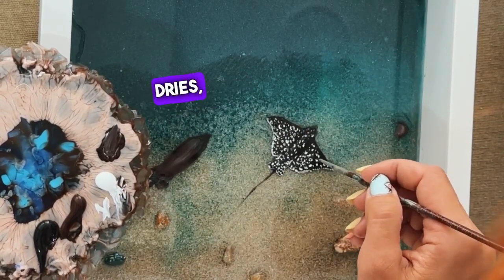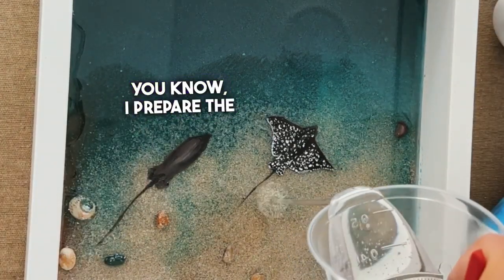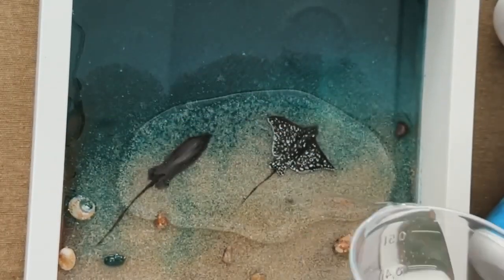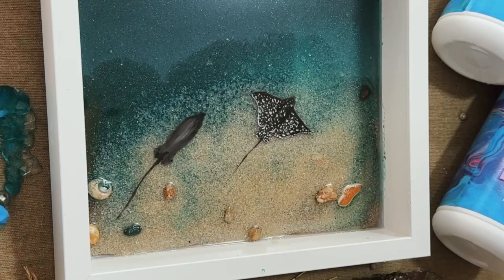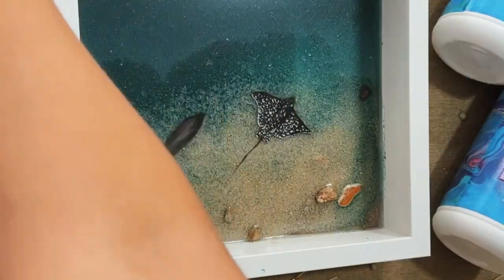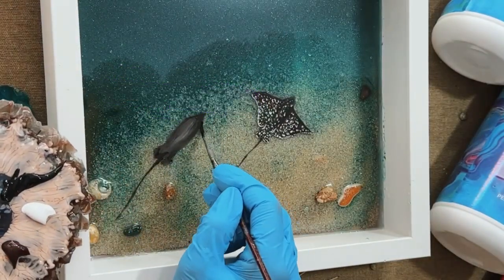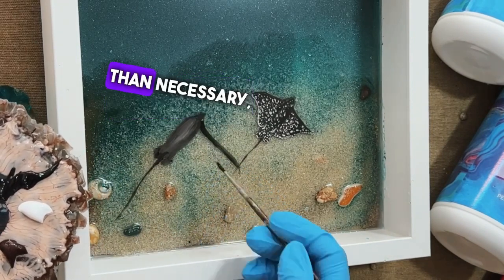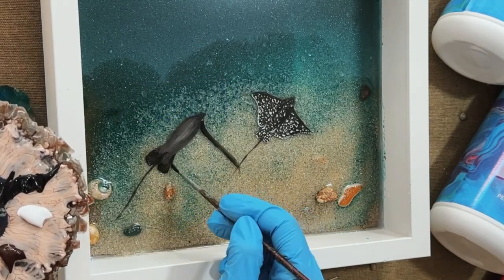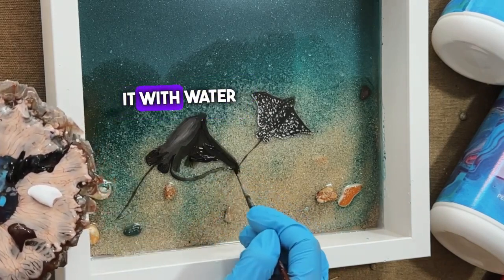Once the acrylic dries, I cover it with epoxy resin. I prepare the resin while doing the drawing so it gains viscosity and lets air bubbles out, and then I apply it. After the layer dries, I draw a larger stingray. I use a bit more acrylic than necessary, but you can save paint by using just tiny dots, because you need very little paint for the drawing and we dilute it with water a lot.